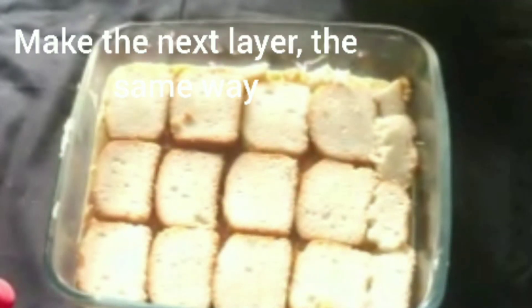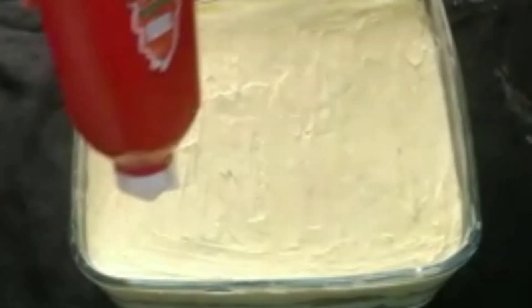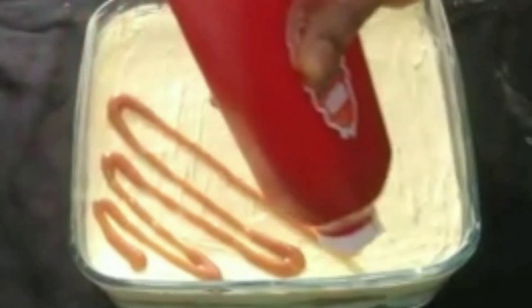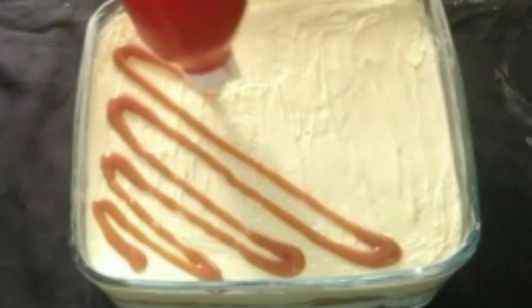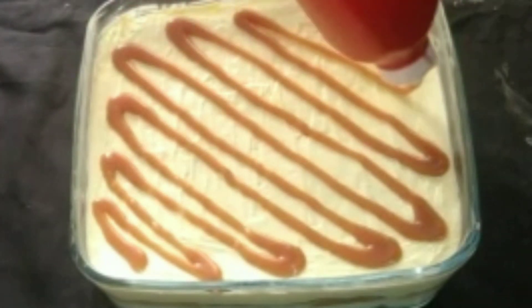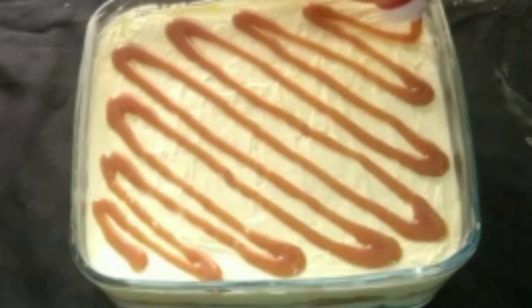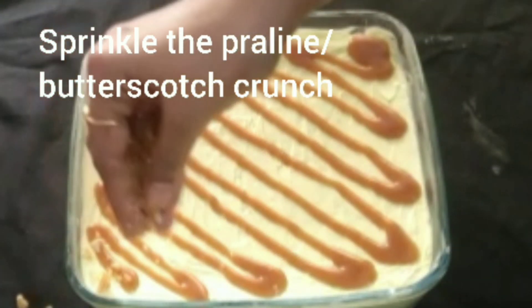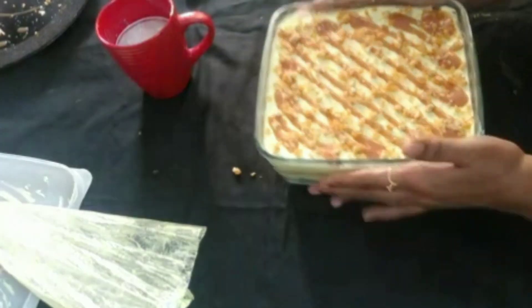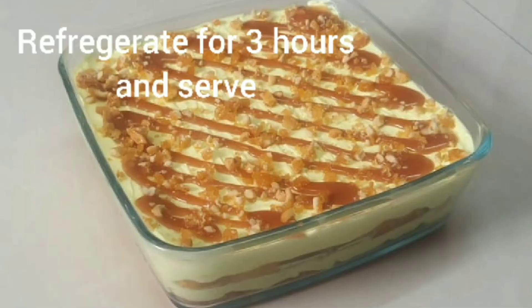Now make the second layer with the cakes, just like the first procedure. Pour the caramel sauce on top and sprinkle the butterscotch crunches or pralin. Now refrigerate it for about three hours and serve. Our no-bake butterscotch pastry is ready!